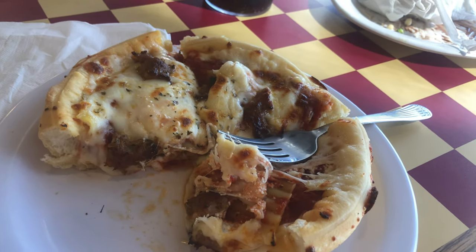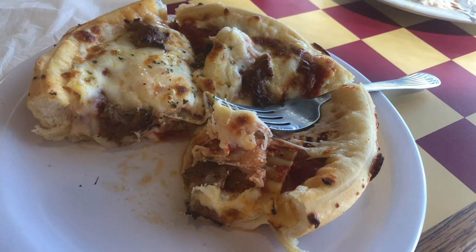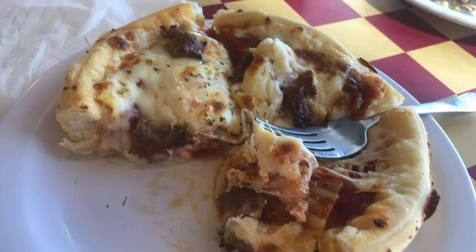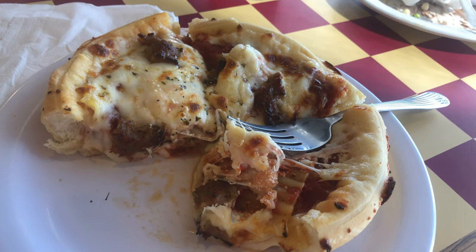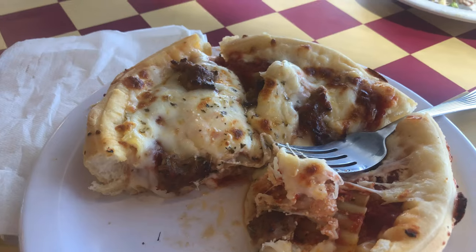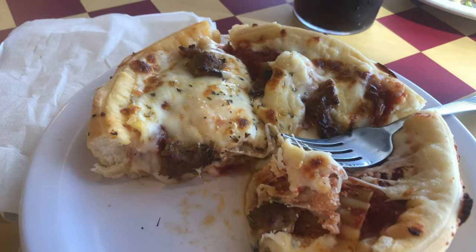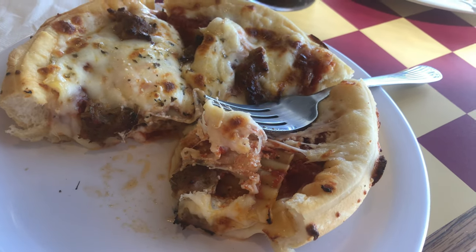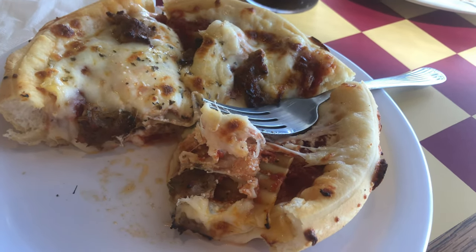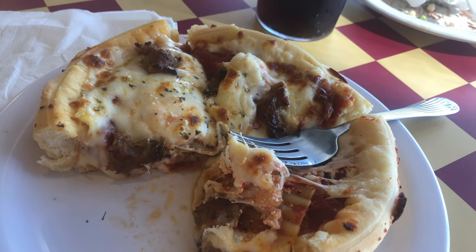The sausage goes really well with the deep dish lasagna pie. It feels like I'm in Chicago eating this right now. It's really, really good. And you get this for $9.95 — you get a salad bar and a drink. Not bad. And the noodles are fresh as well — soft, fresh noodles.